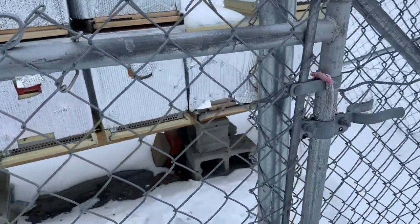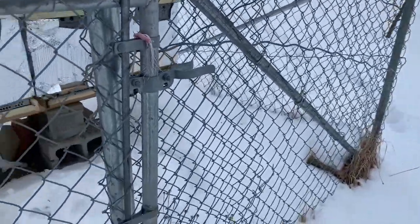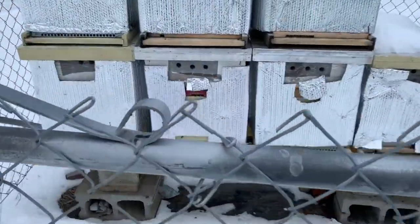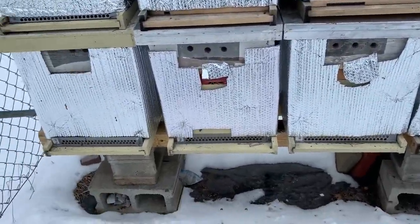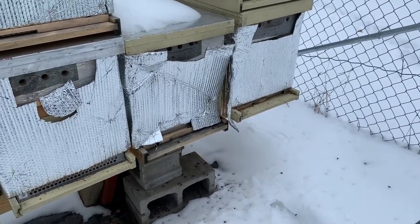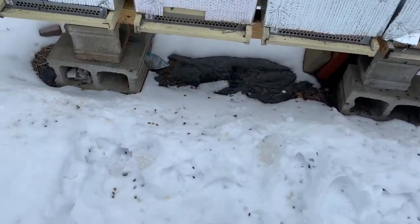Let me flip this camera around and show you what I've got going on. You can see these black dots out on the snow — those are all bees out doing their cleansing flights, and then some of the older ones just coming out to die. I keep coming up and cleaning off the landing boards, and I keep seeing dead bees being pushed out, which is actually a really good sign.